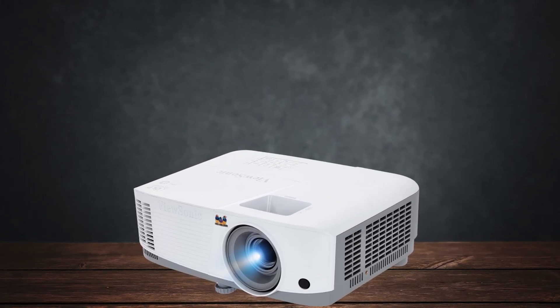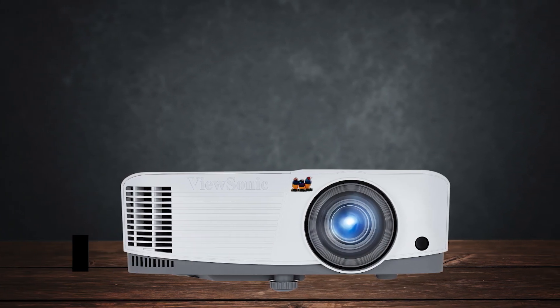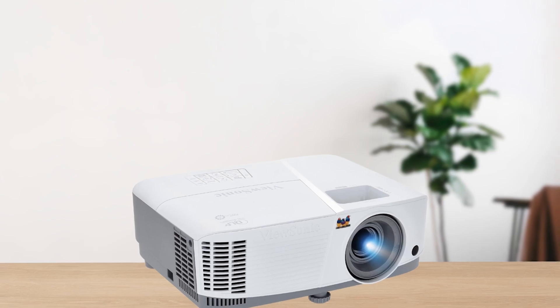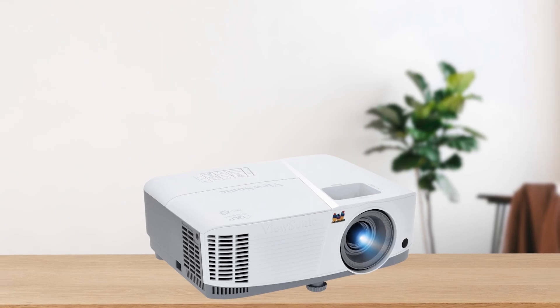Gamers will appreciate the low input lag of around 48 milliseconds, making the projector a surprisingly good choice for gaming on a budget. Whether you're playing on a PS5 or an older console, the gameplay is smooth and responsive.